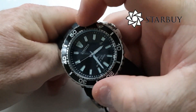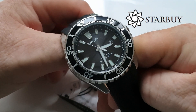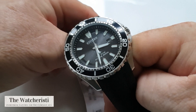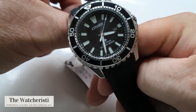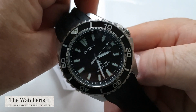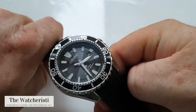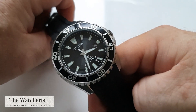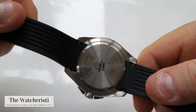As with all bezels from Starbuy, who have kindly loaned this watch to us, it is absolutely spot on in terms of alignment and has a very nice action to it. You can see it is an aluminium bezel with markings from 10 through to 60 to indicate minutes, so you can check how long you've been underwater. It is ISO certified, so it is a proper tool dive watch. At 12mm thickness it can and should also be worn as a fashion accessory, but it has no problems going down to 200 meters.